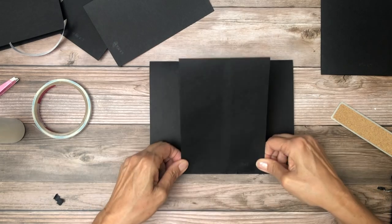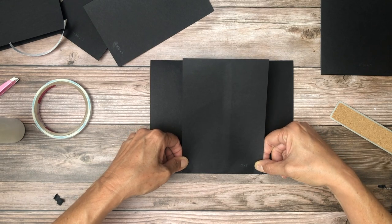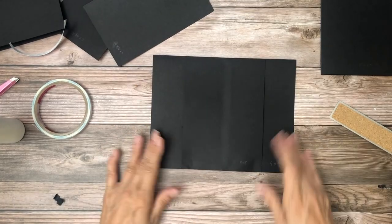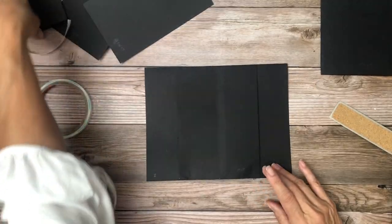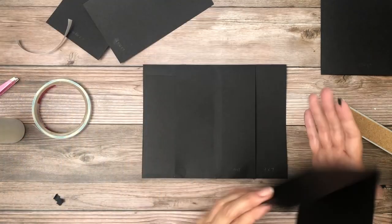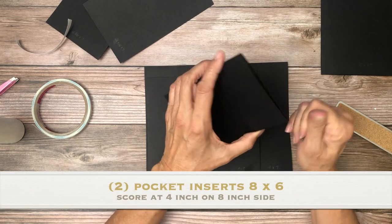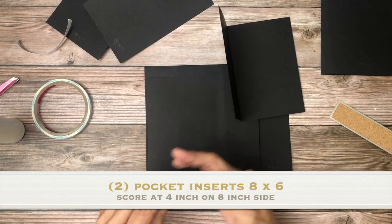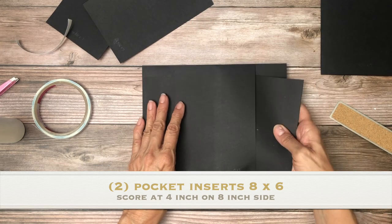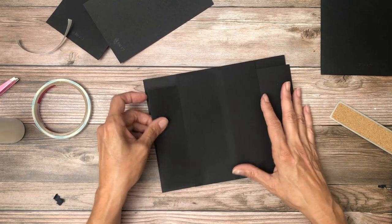Do that one more time. Okay, there we go. So we're going to have two inserts — one for the left and one for the right. These inserts are eight inches across by six inches tall — eight by six. You're going to score at four inches. And we're probably going to use a beautiful cut apart or ephemera-like card to put in here.